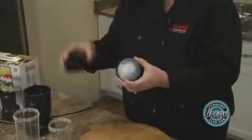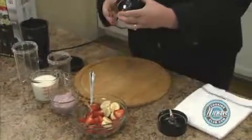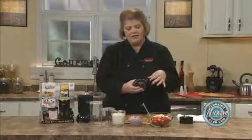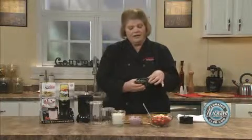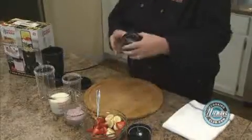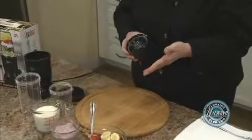Lids for easy storing or taking in the car with you. You have a flat blade that I use for coffee beans, garlic, and Parmesan cheese. Then you have your cross blade, which I use to make my salsas, smoothies, and shakes.